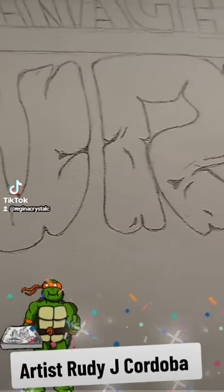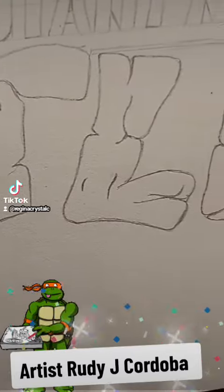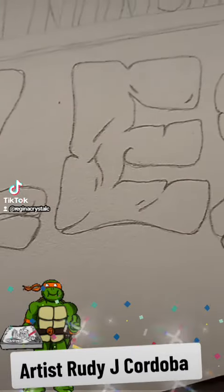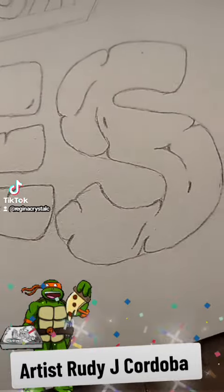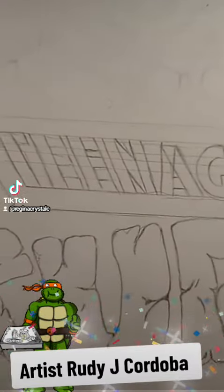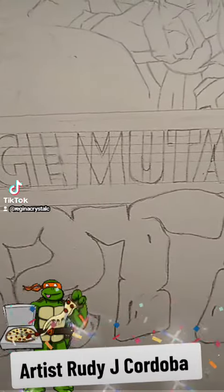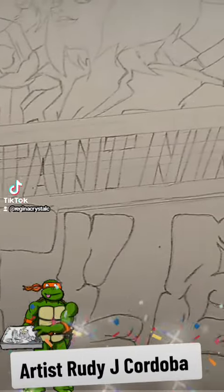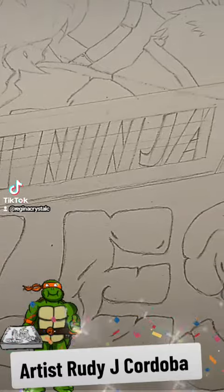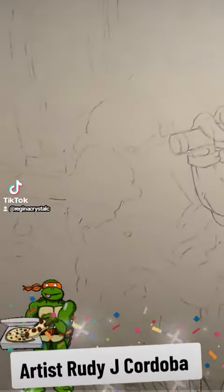This is the lettering. He already sketched it out — he's been working on it. He did a video on his personal page earlier. He had just done the lettering; he hadn't sketched out the Ninja Turtles yet, but this is what it looks like.